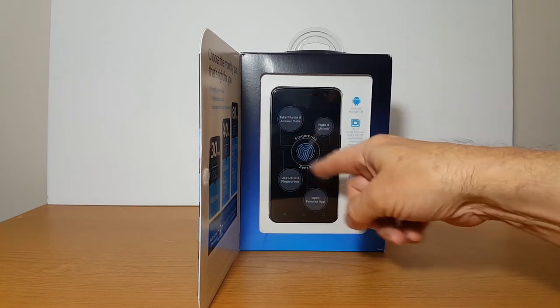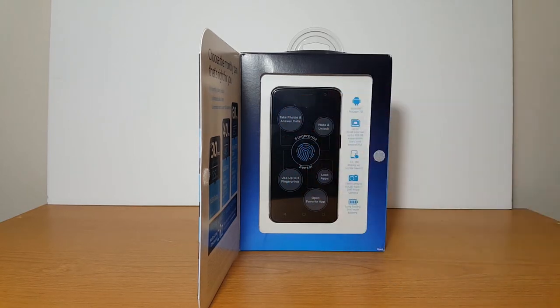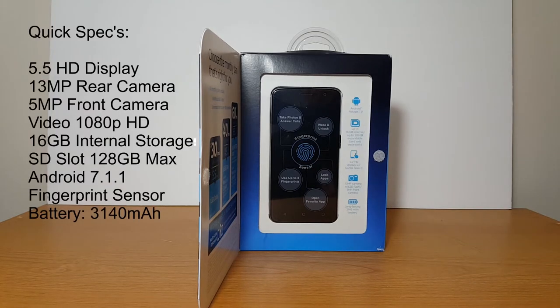Let me point out, it has a fingerprint sensor. And let's take a look at these quick specs here. It has a 5.5 HD display, 13 megapixel rear camera, a 5 megapixel front camera, video 1080p, 16 gigabytes internal storage, SD 128 gigabyte max, Android 7.1.1, and an outstanding battery of 3140 milliamp hours. That'll last a long time.